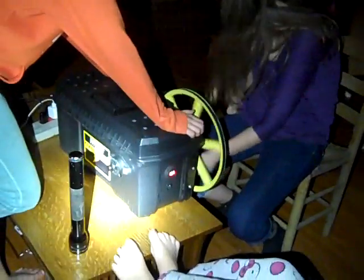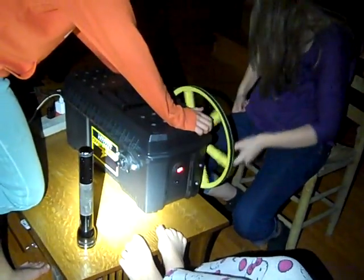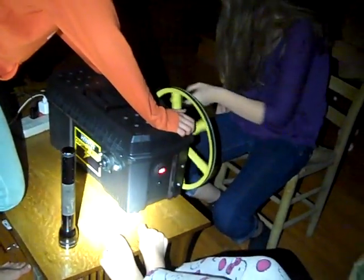The Practical Prepper's Crank-A-Watt is being put to use as the power has gone out. It's been very windy and very rainy, so trees are coming down.